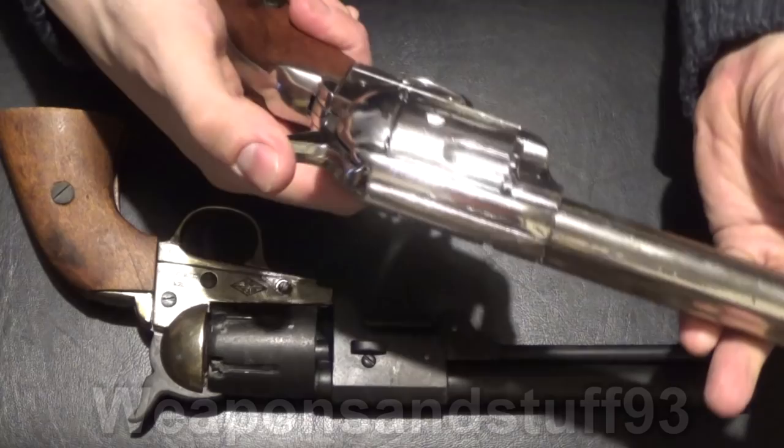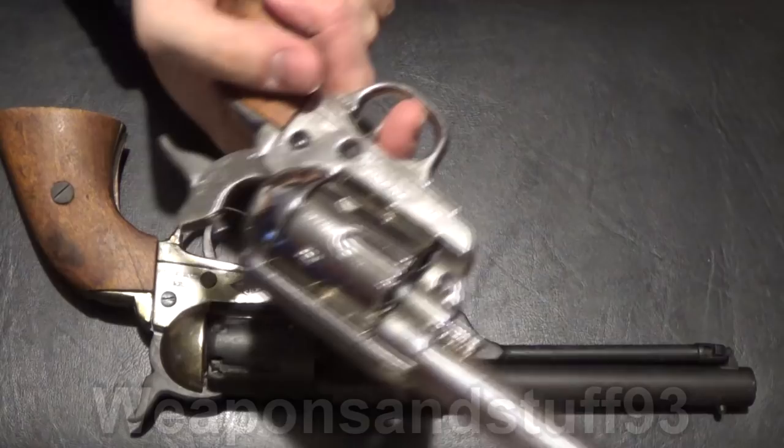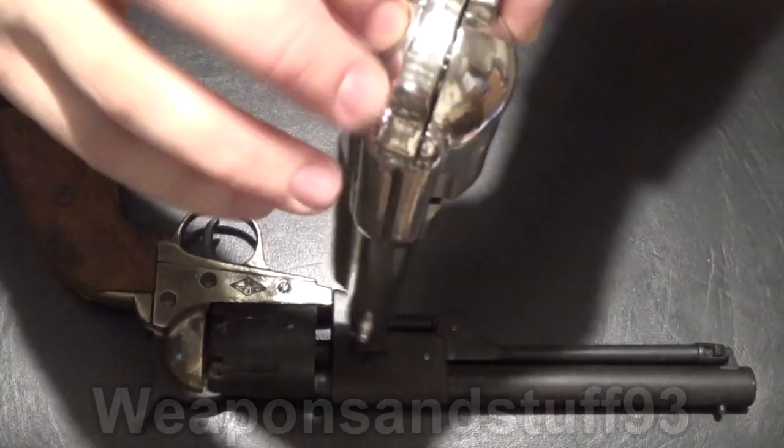I don't have experience with a real one so I can't confirm that, but apparently a real Colt Single Action Army would have a four-stage hammer, whereas this only has a two-stage hammer. It's little things like that, but for the most part these are very accurate.